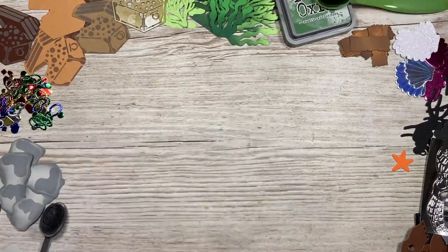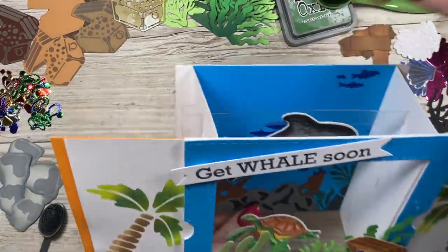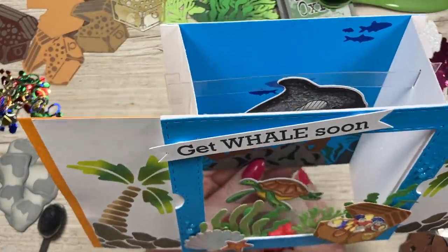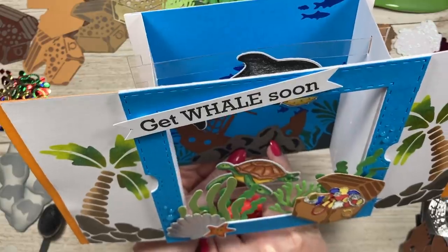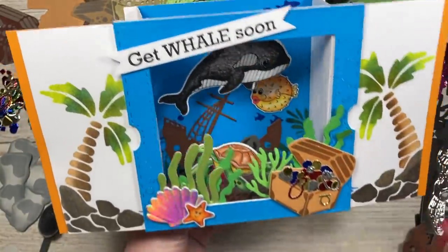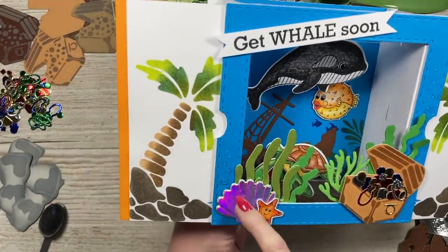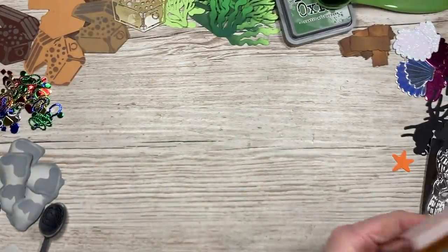First of all, let's do the shipwreck. If I bring in this card here, you can see in the background that lovely shipwreck detail in all different colours — the grey rocks, some black detail, and then the brown ship itself. We've also got the treasure chest, the shell, some seaweed, and I'm going to show you some of those elements as well.